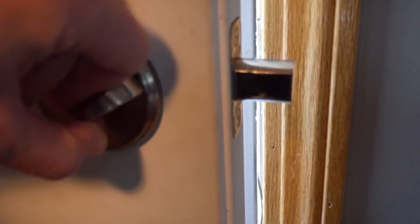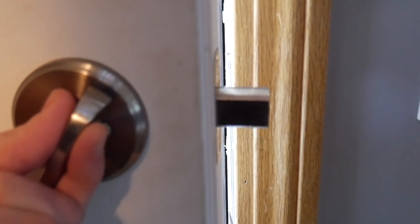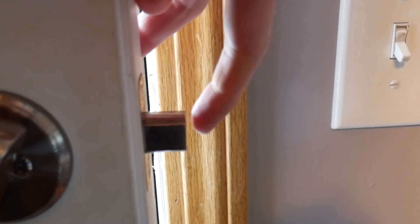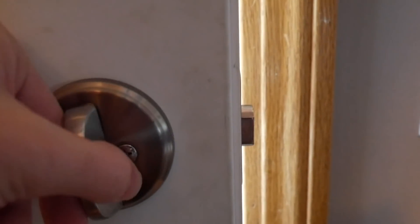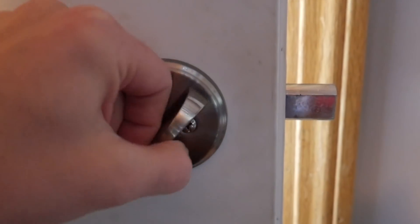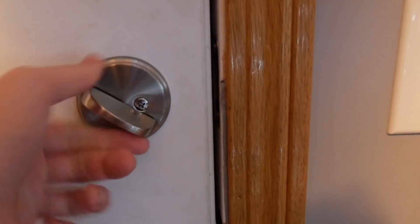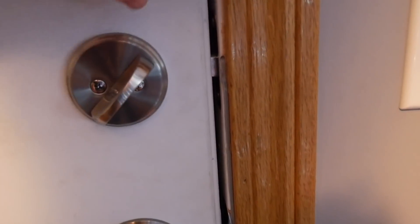One thing to make sure if you're going to try this: you need enough space so the deadbolt can fully extend out and lock. Otherwise, it's pretty easy to push in - if somebody stuck a credit card in there they could push the deadbolt back in. But the deadbolt needs to actually fully lock, because then you can't push it in.